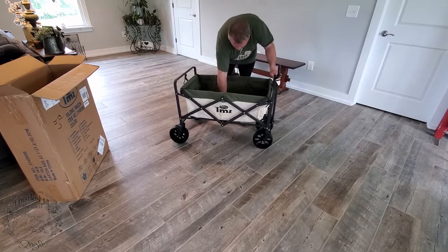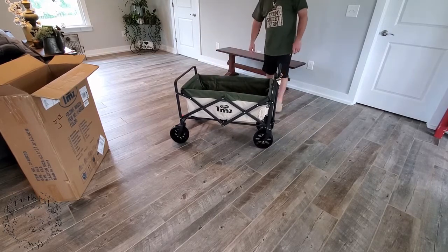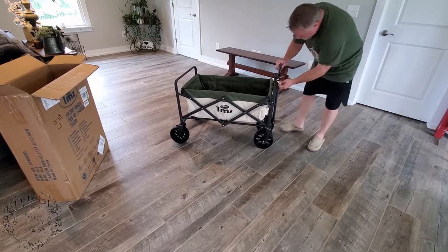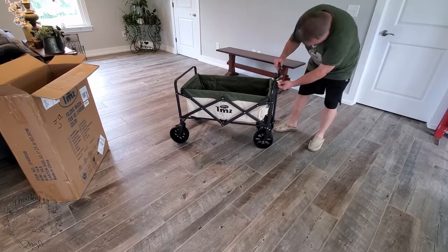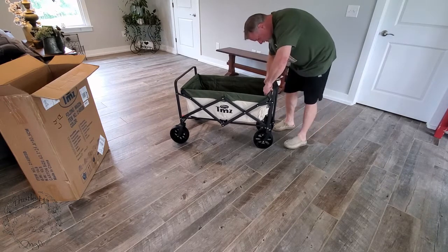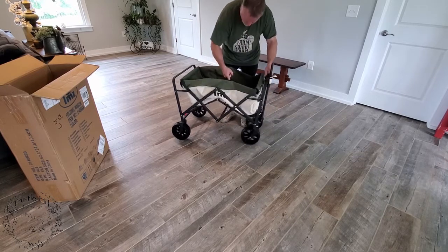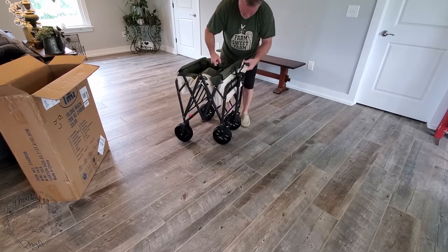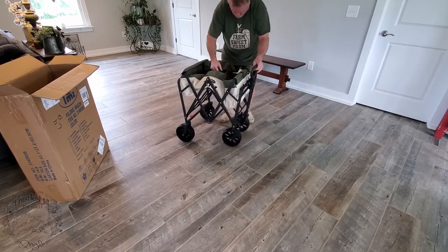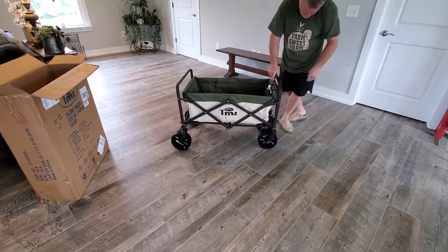Let's see how easy it is to operate without even reading the instructions. There we go — look at that, it's unfolded. And it's got a handle here. Maybe I should have taken the handle down before. I've got a strap in the middle. I should have taken that off before I folded it down. Look at that, nice.